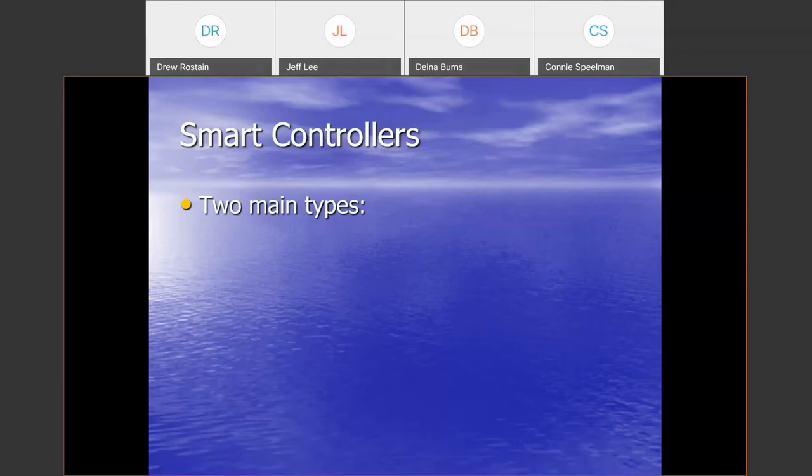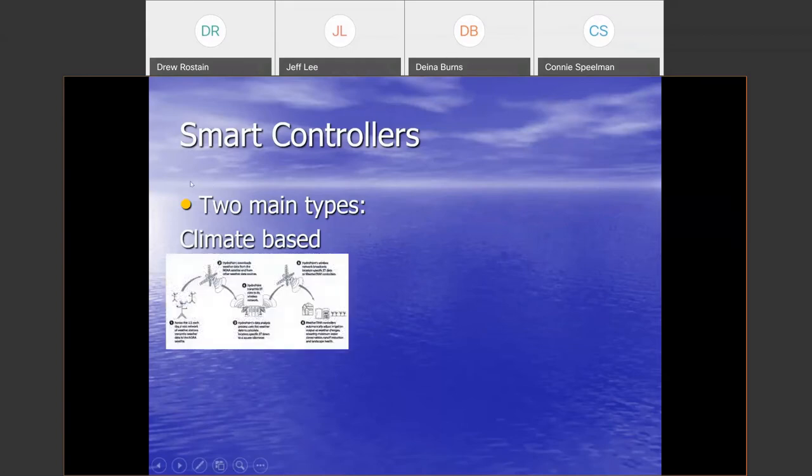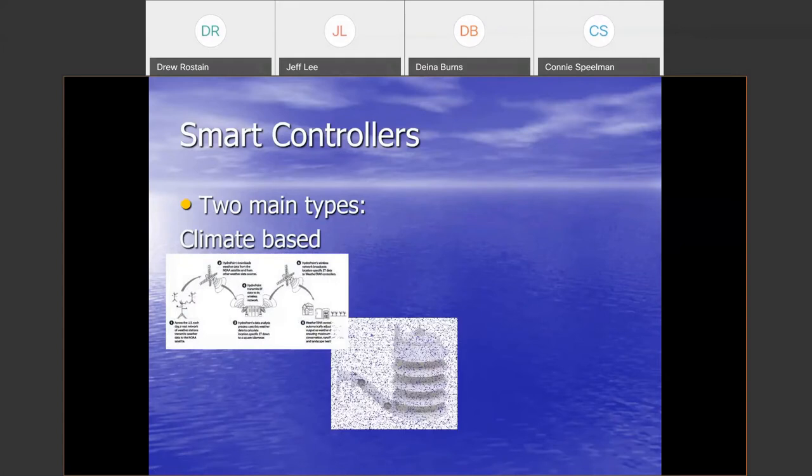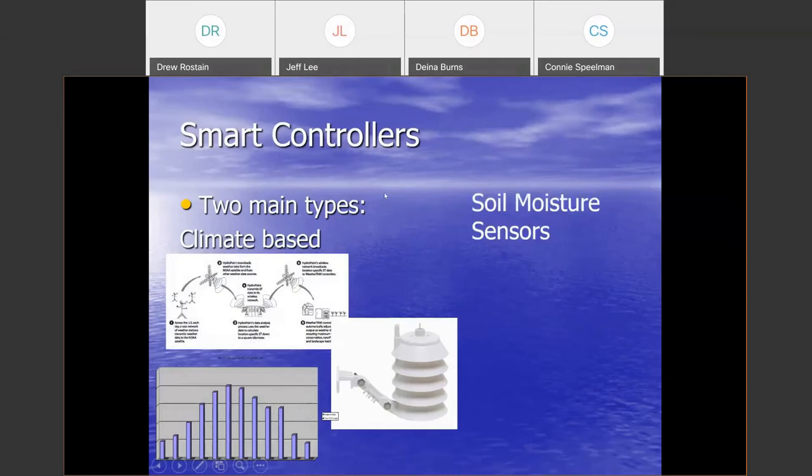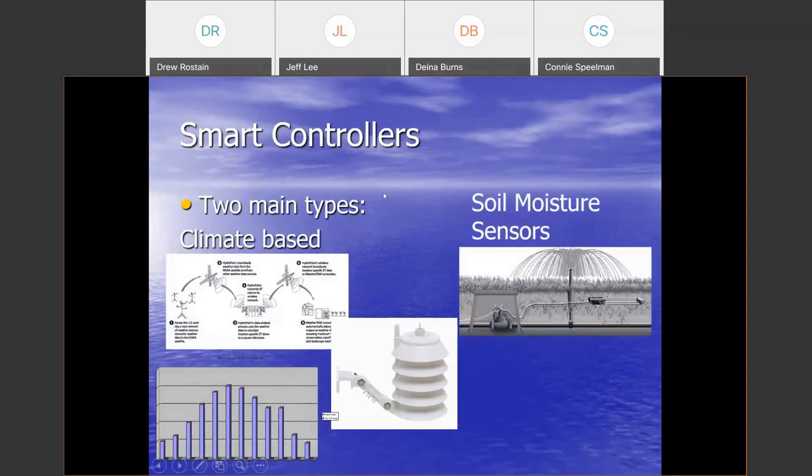When it comes to smart controllers, there are two main types. We've got climate-based controllers — some get weather information from the manufacturer, some have on-site sensors, and some have a historical average weather pattern built in that you set by entering a zip code. Then you also have soil moisture sensor options. We'll talk more about the differences between climate-based and soil moisture sensor controllers in a bit.